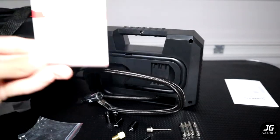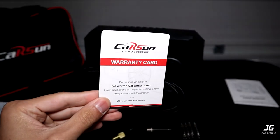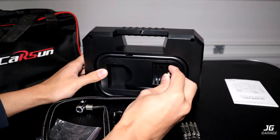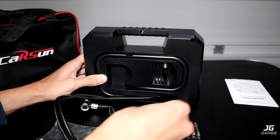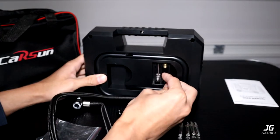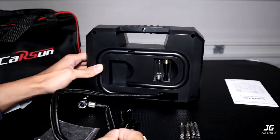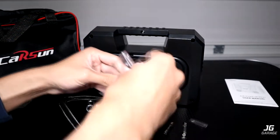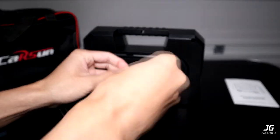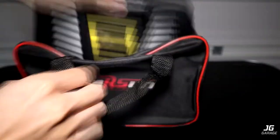The last thing inside the bag is just this warranty card. I'll put the rest of the accessories inside the small bag and leave it inside the carrying case. Now let's try it out.